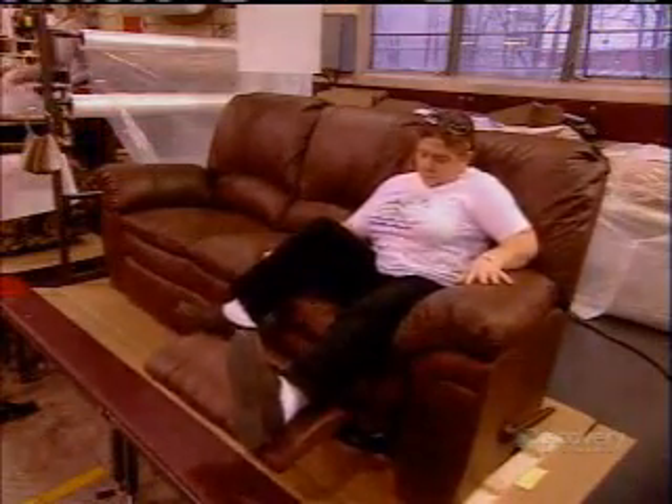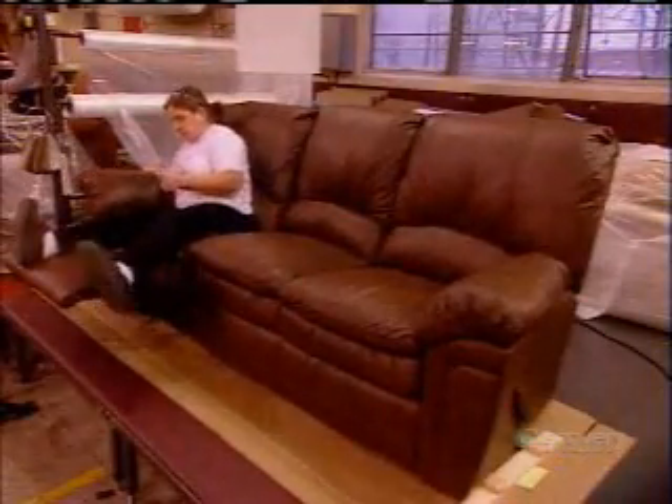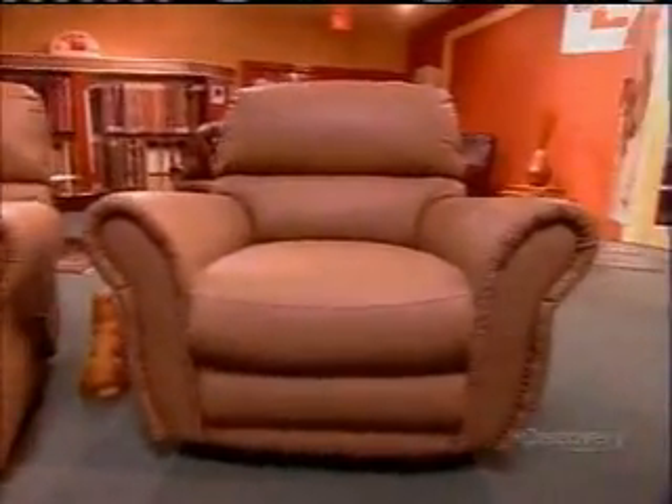At this factory, workers are encouraged to lie down on the job, but only to inspect the furniture. After examining the fabric and sewing, they assess the comfort and test the reclining motion. Talk about a cushy job.